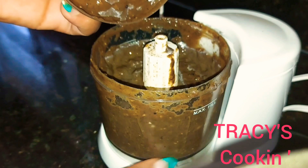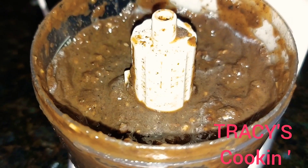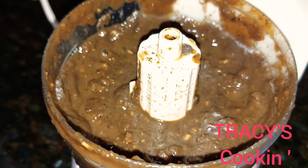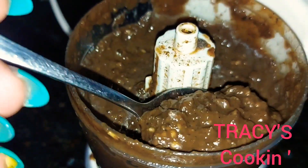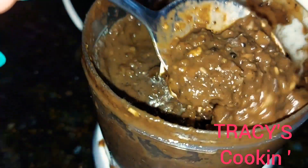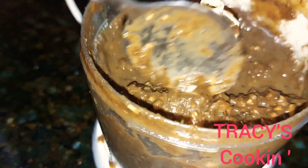So this is our finished product. Here we have a lovely marinade seasoning — or you can say, a lovely marinade sauce. Smelling so good, looking so good.